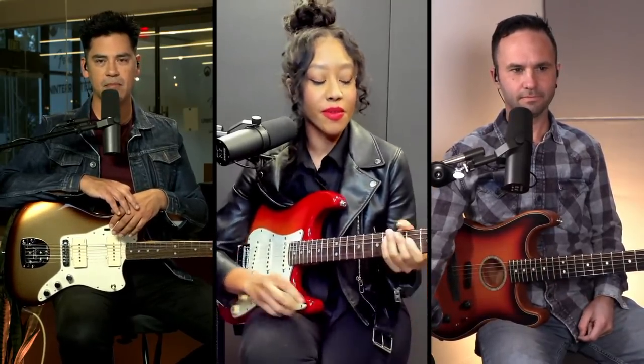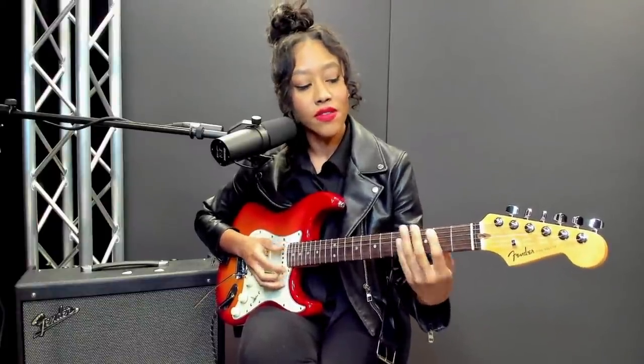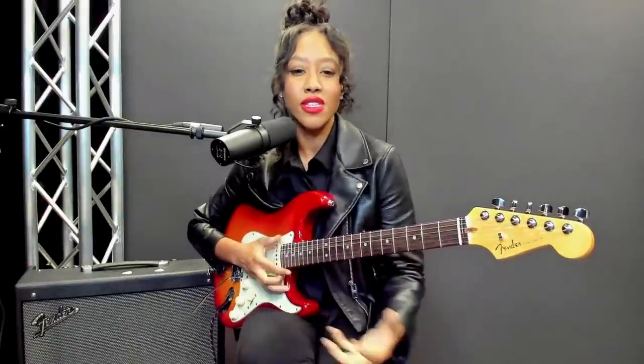We already have a question. Neil on YouTube is asking: are hammer-ons and pull-offs easier on electric or acoustic? Taylor, I'll let you take this one. Electric, for sure. Acoustic requires more effort. On electric, you're probably dealing with a different kind of neck, and the strings are just a little bit looser — a little slinkier than on acoustic. Acoustic is a little more stiff, so you really have to put a lot of effort in, which requires a lot of finger strength.